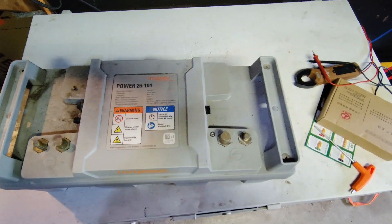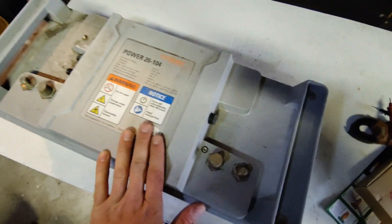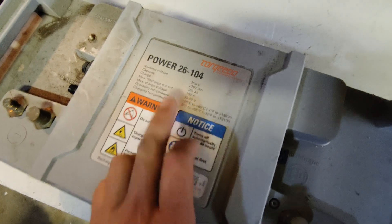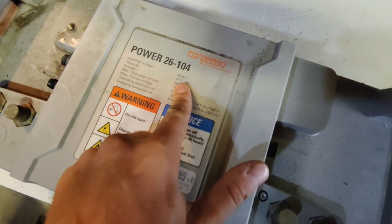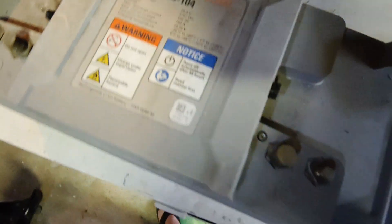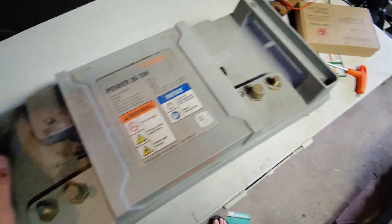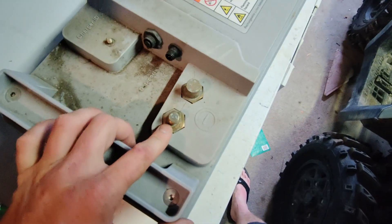Hey guys, it's Going Off Grid and today we're looking at this battery made in Germany. It's 26 volt or 25.9 volts and almost 2.8 kilowatt hours — 2800 watt hours. These are supposed to be waterproof, though I'm not sure if they are anymore as there is a crack on the top.